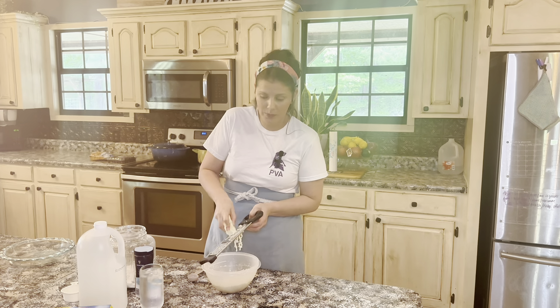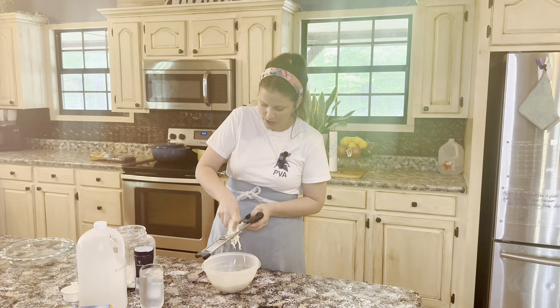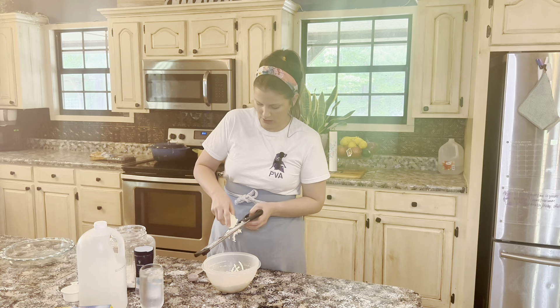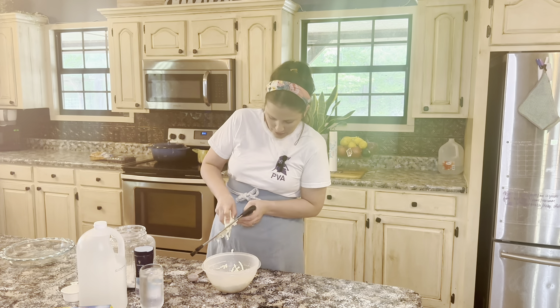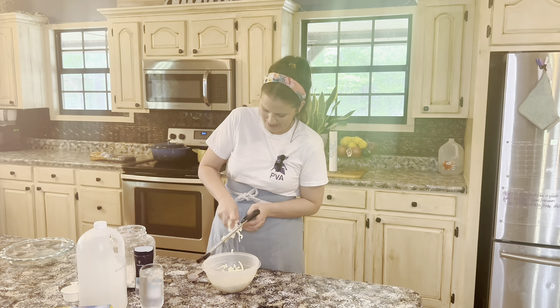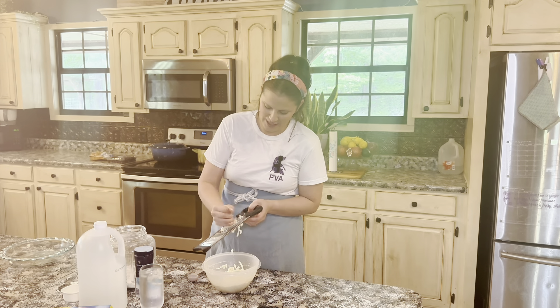Now if you see that your butter is starting to melt because it's in your hand and your hands are warm, it's a good idea to place the stick of butter into the freezer to get it really hard before you do this. But today I'm just winging it. It looks like cheese because it's the same color.